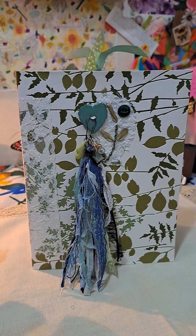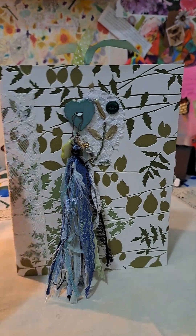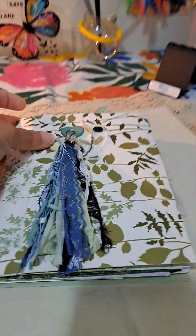If I didn't mention it, it's 5x7, 10 full pages, making 40 writing surfaces front and back. So let's take a quick look inside.